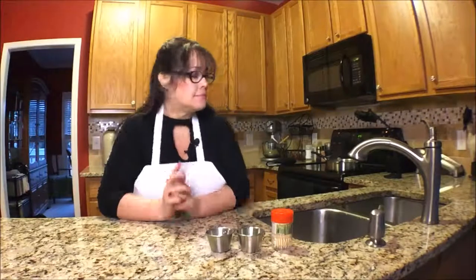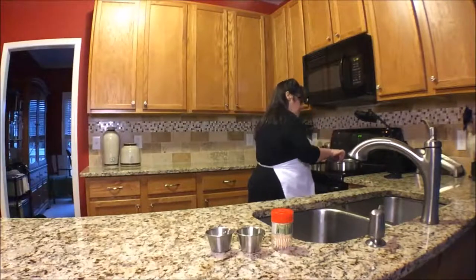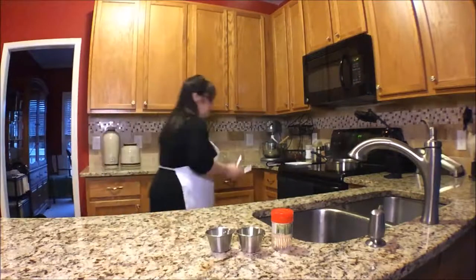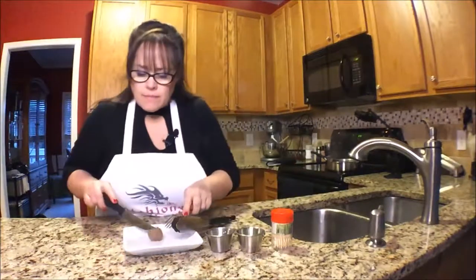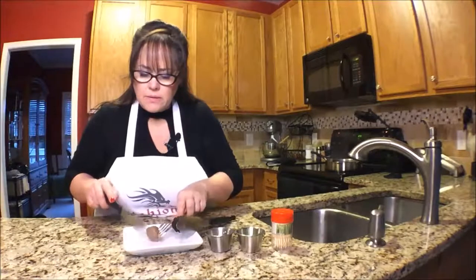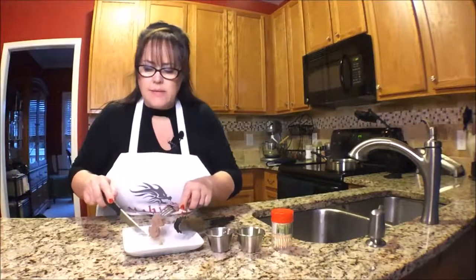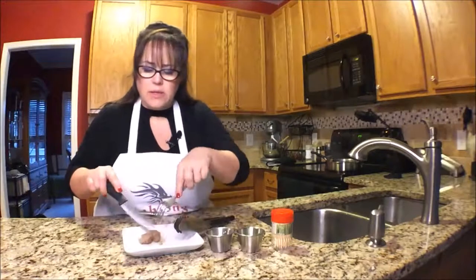I better stir that sauce or it'll burn — don't let it burn. I'm thinking maybe I should pull out a meatball and test it. Well, I'd say that's done. So I'm going to go ahead and pull them out.